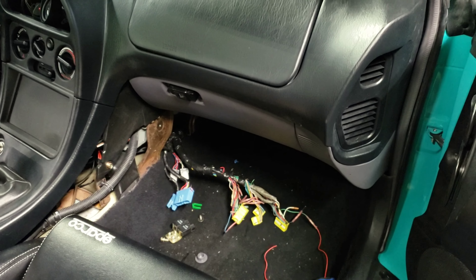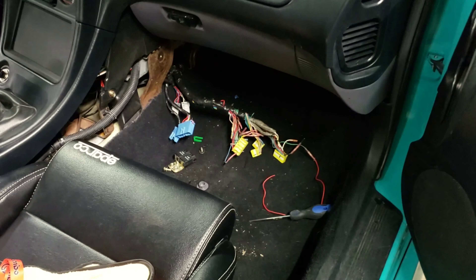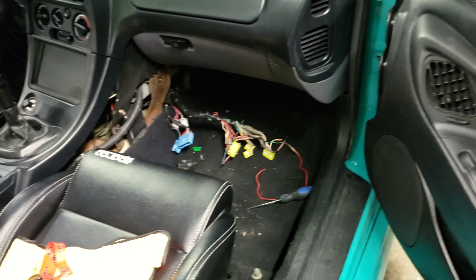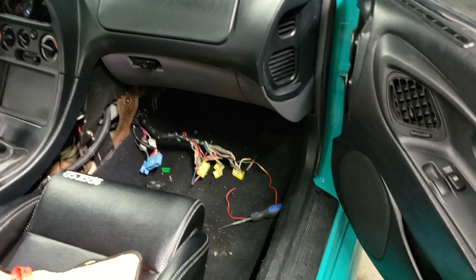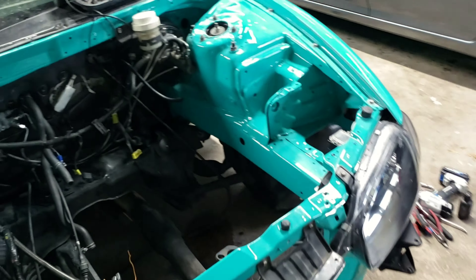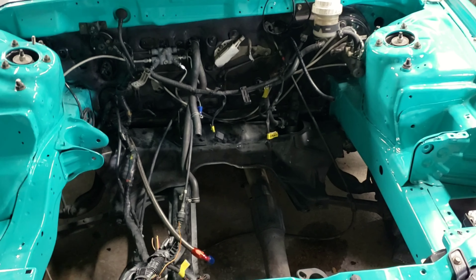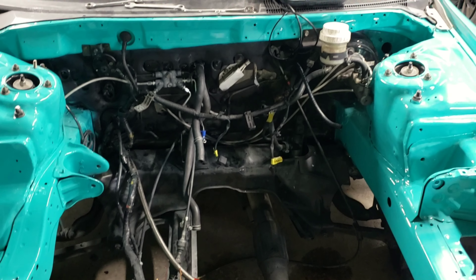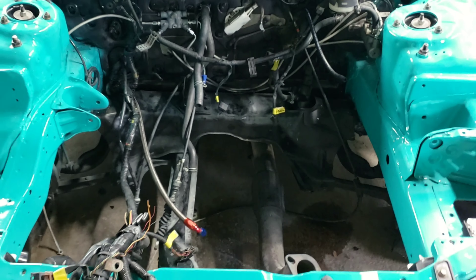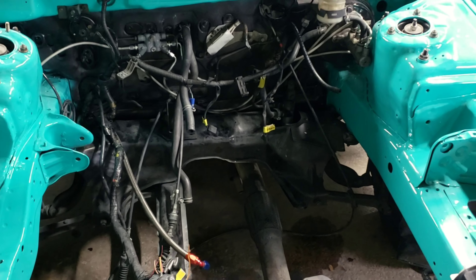By some stroke of luck, I found a guy selling a 97-to-99 GSX harness in mint condition for only 60 bucks - and he's only 30 minutes from my house. I can go pick up a whole new wiring harness tonight, lay them side by side, make sure everything is correct, and then just put the new harness in. There are a couple minor differences between 95-96 and 97-up regarding the cam angle sensor and injector order, but since I'm buying a 95 engine and 95 ECU, I shouldn't have any issues. This is a huge step in the right direction.